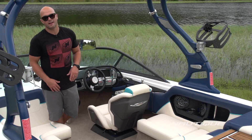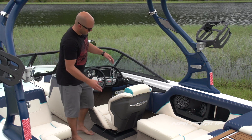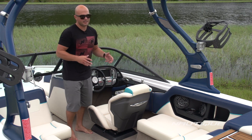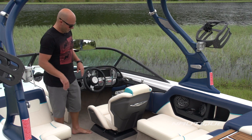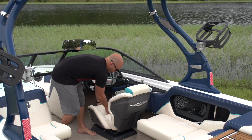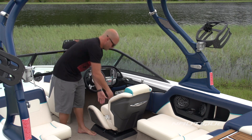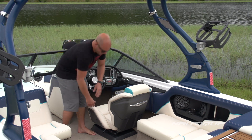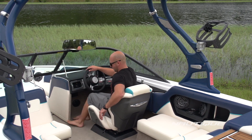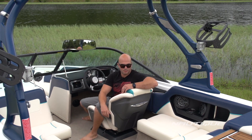We've got an all-new race car inspired helm seat this year in the Sport 200. You can see we've got a lot of support here in your midsection and for your thighs, so when you sit in this thing, it really locks you in. We've also made the seat back higher, so when you're using the flip-up bolster, you have a lot of support throughout your back. We've also opened up this area so it's super easy to get in and out of the seat, and when you're stopped, you can spin around and talk to your crew super easy.